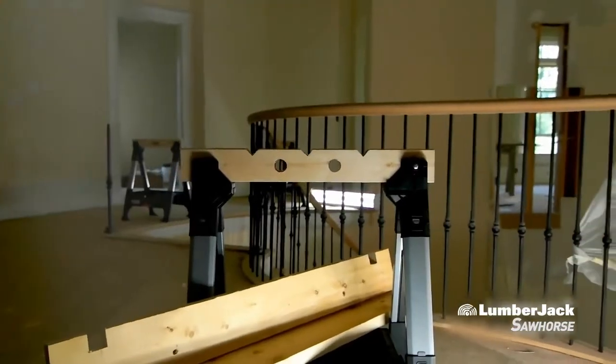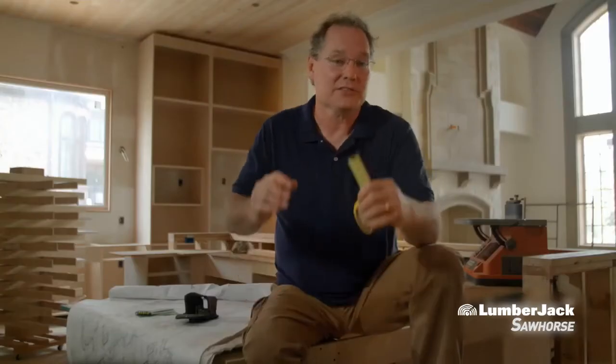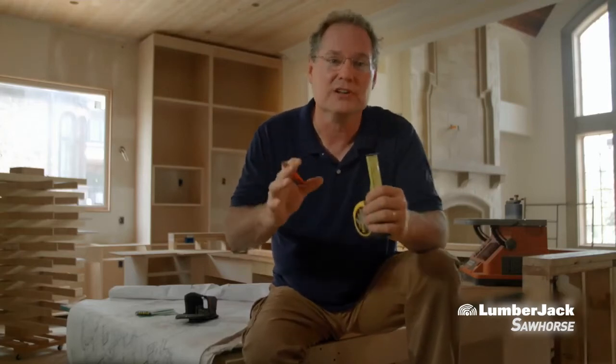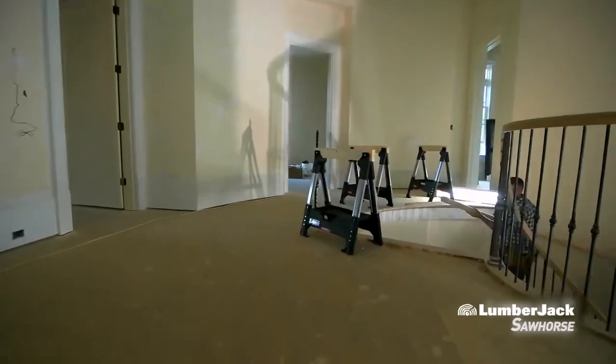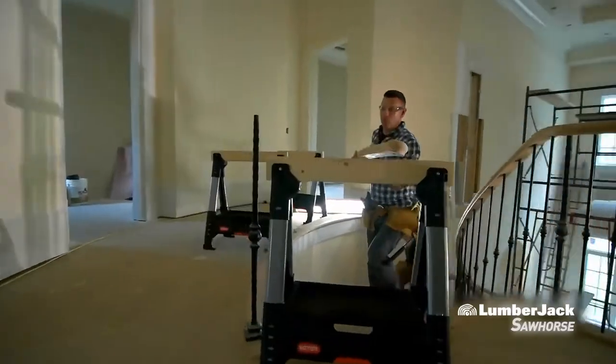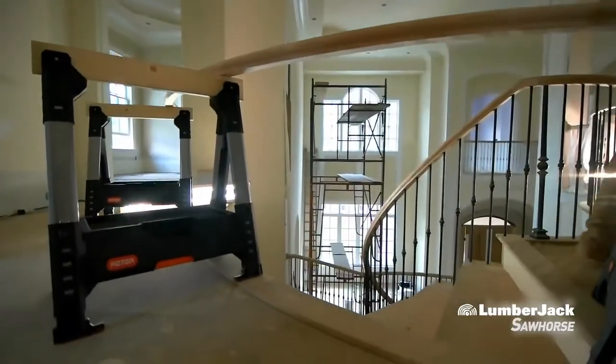We've got a bunch of these and this makes it so easy to switch them out. The tray on these sawhorses is really strong — I can drop my saw on this tray and not worry about it flexing or cracking. After we put these sawhorses to work on our job, I had to get two more sets from my crew.